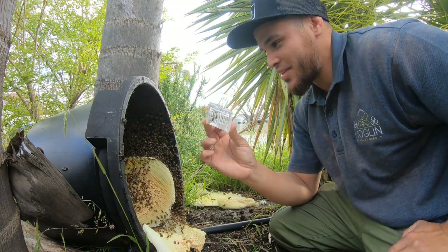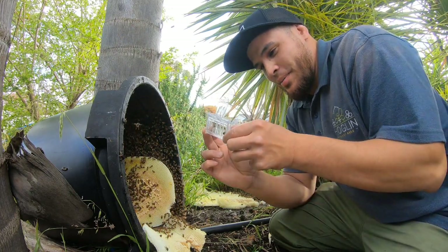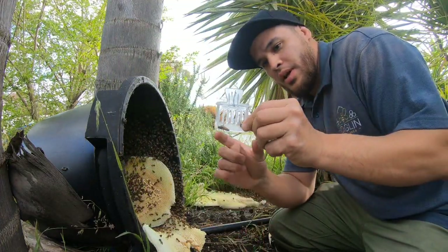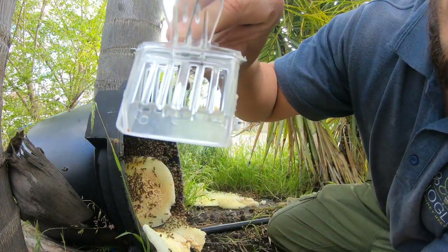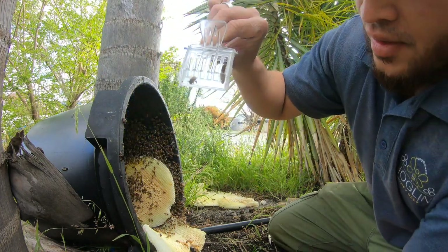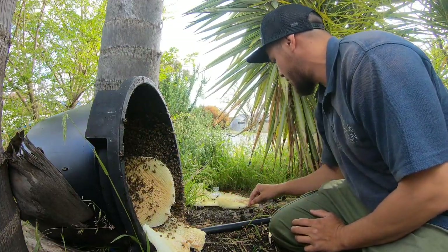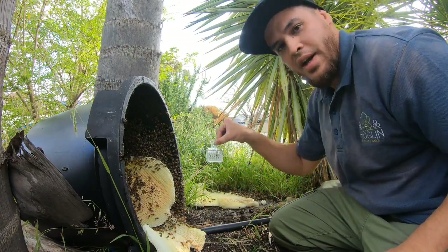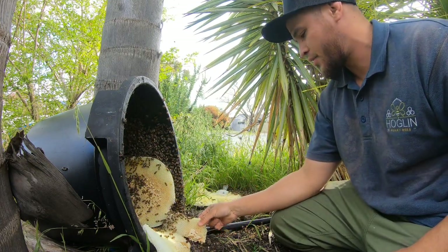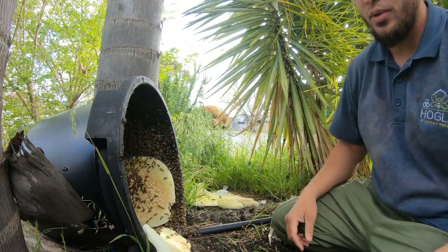Thankfully it's just a temporary renovation they're going through. We'll put her in the hive box with all the bees and take them away to a new place. I'll put her here for now so they can attend to her. You watch — they'll cover her in a few minutes, find her, and start attending to her and looking after her, doing what they do to a queen bee.